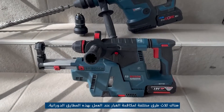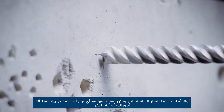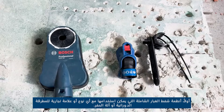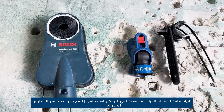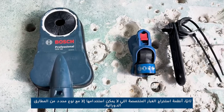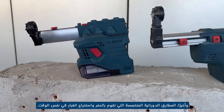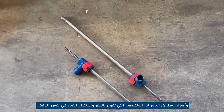We have three different ways to control the dust when working with these rotary hammers. Firstly, a universal dust extraction system that can be used with any type or brand of rotary hammer or drilling machine. Secondly, a specialized dust extraction system that can only be used with a specific type of rotary hammer. And lastly, a specialized rotary hammer that performs both drilling and dust extraction at the same time.